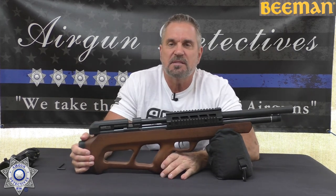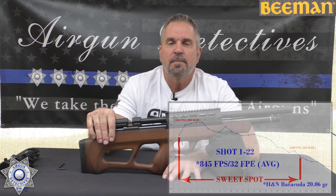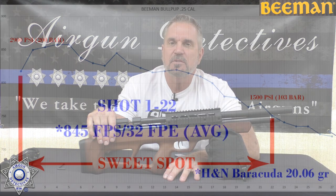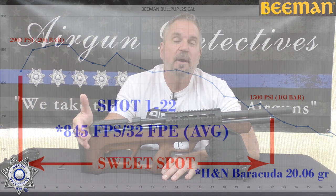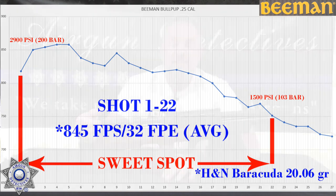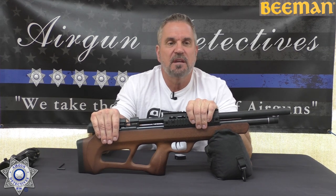I charted this with the hammer spring in the standard flush position. We ran three full magazines — 27 shots total. The sweet spot was shots one through 22, averaging 845 feet per second and roughly 32 foot-pounds of energy. This is doing its job, and you have to love that adjustability.